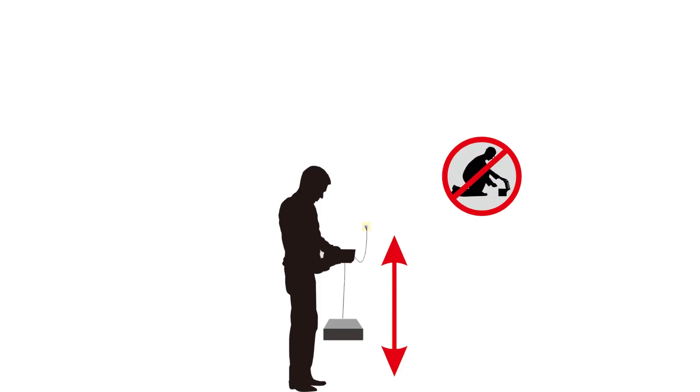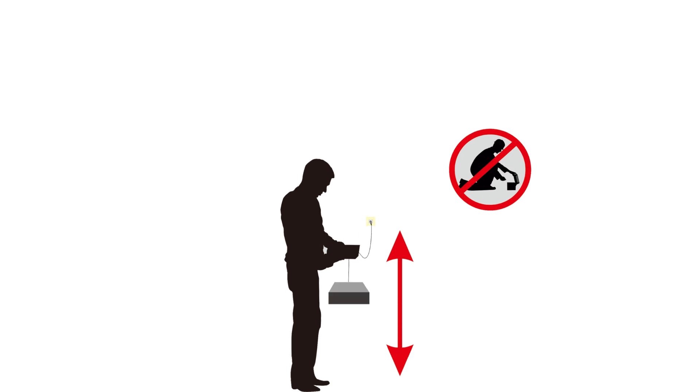The security cable can be lifted, which allows for easy maintenance in a standing position, eliminating the need to squat.